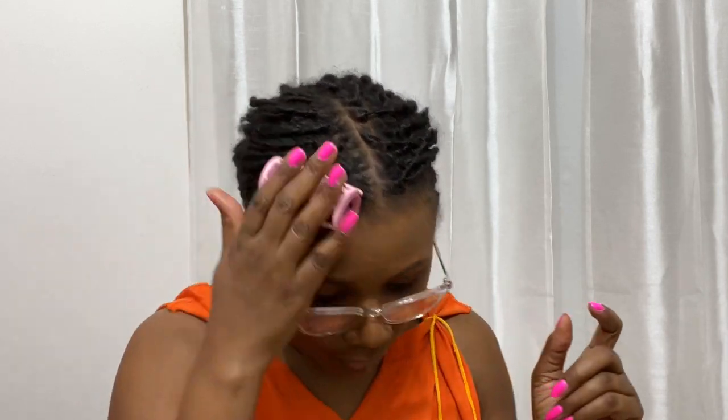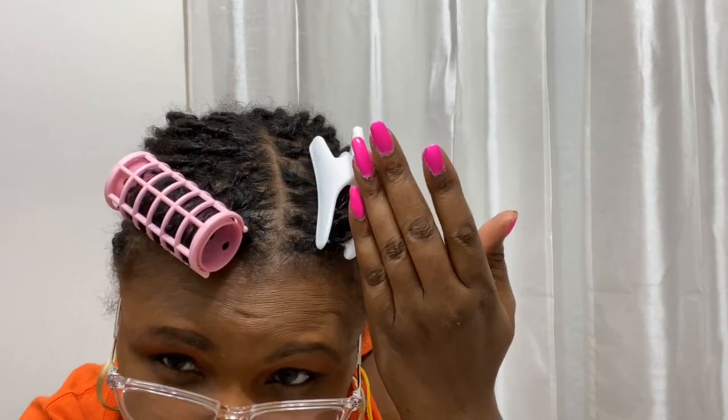Once I got the first section done, I put a roller in it because it was so much easier to use a roller to put my hair away and keep sections separate. Just using hair clips at the root wasn't working — I needed something to physically separate sections. That worked for me, and I got it all done in about two hours, casually, without rushing or filming.